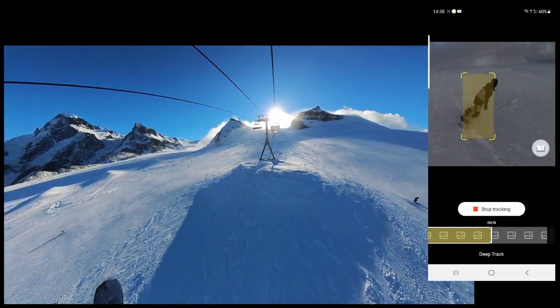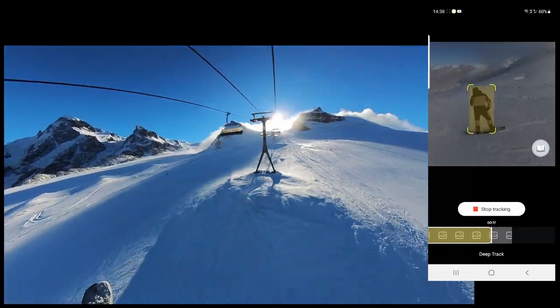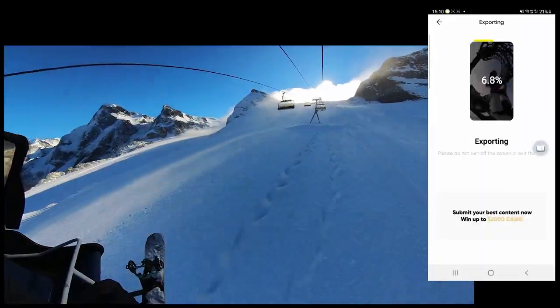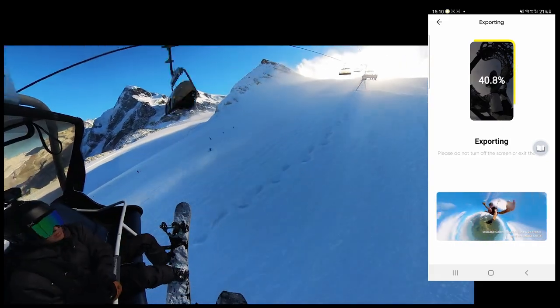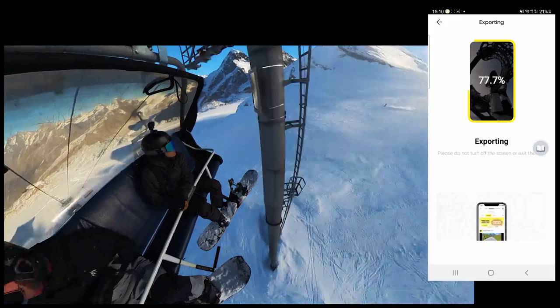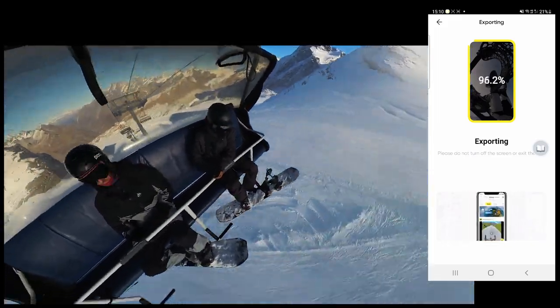So guys, don't forget — if you're interested in this camera, check it out on the link below. When it's done, you just hit the export button and it's going to upload to your phone, ready to share to all your socials. And we're almost at the top, so we'll take a little look at how it was filmed as well as the final product. Let's go.